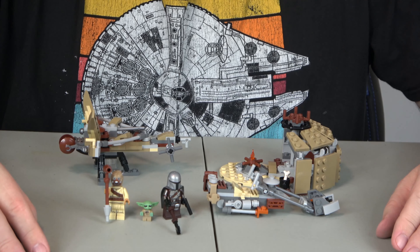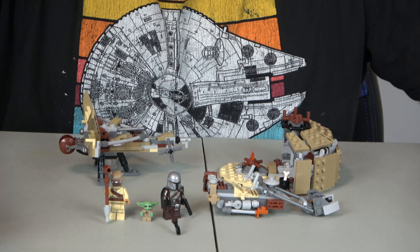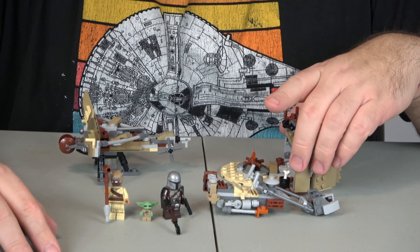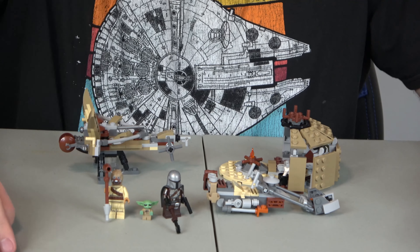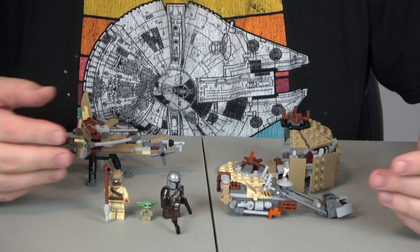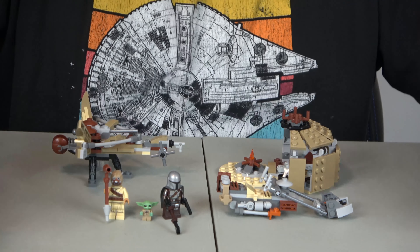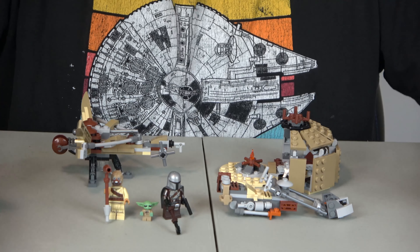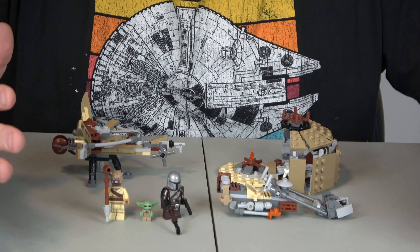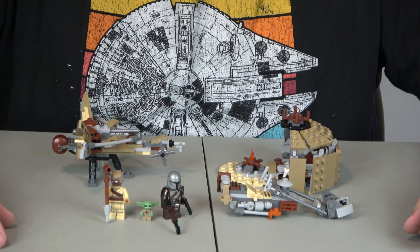If you haven't subscribed already, please subscribe and leave a comment below and turn on all notifications. Let's get to the review. We always review on value, playability, and creativity. For value, I'll give it a 10. This set retails for $29.99, and you get two different vehicles — a speeder bike and a Tusken Raider vehicle — plus the Child, the Mandalorian, and a little hut. For $29.99, you're getting a lot. My benchmark is about ten dollars a piece, and this is right about ten cents a piece, so solid 10.